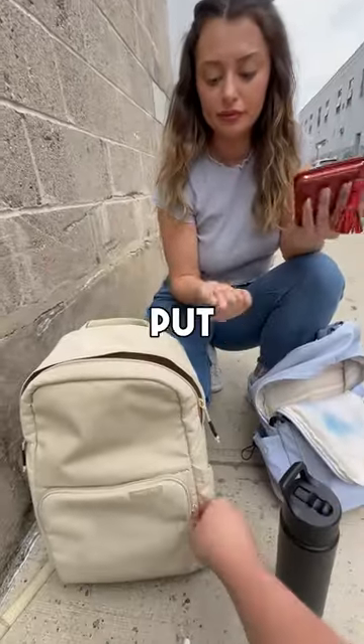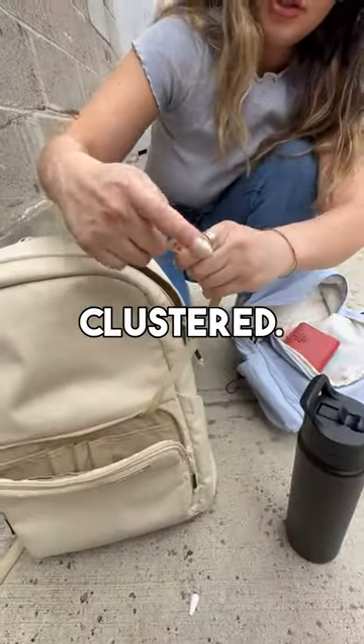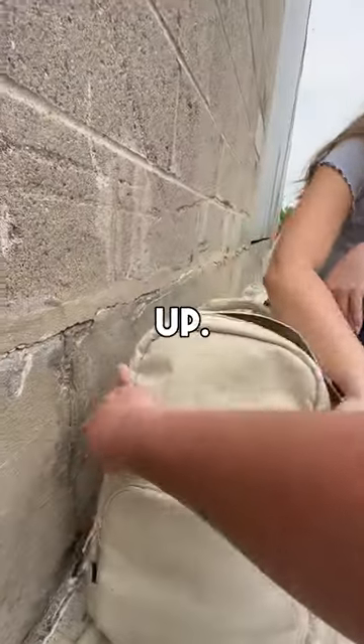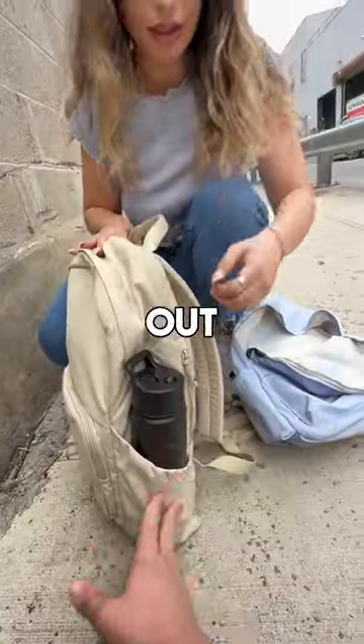We'll take your keys and put them up front right here — there's a nice key ring so everything doesn't have to stay clustered. We'll take your wallet and put it in the back right here. And your water bottle goes right here in this stretchy side pocket — it's not made out of mesh, so it won't rip.